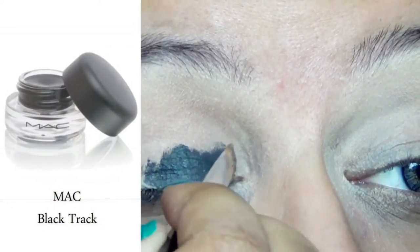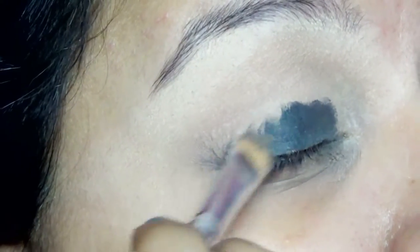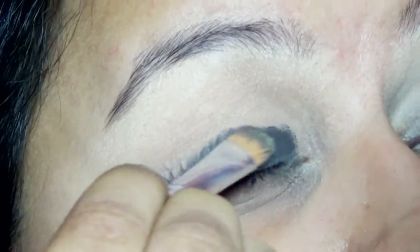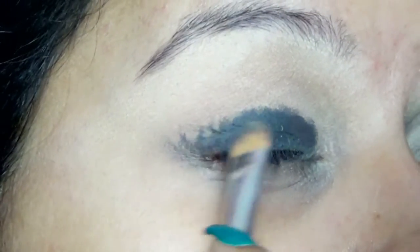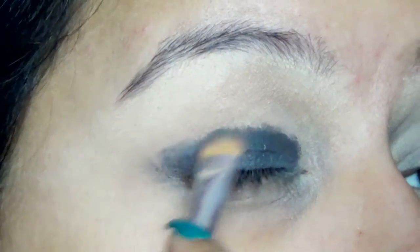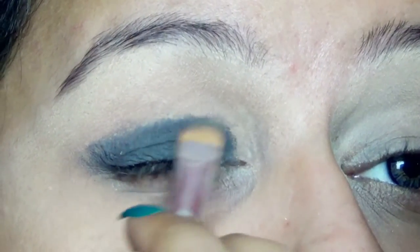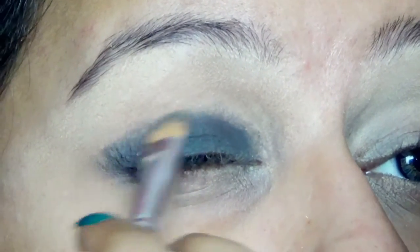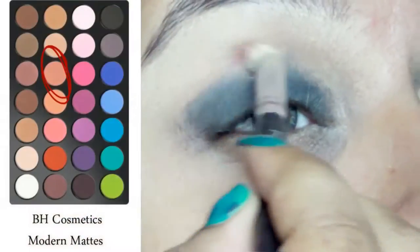Then I decided to give my eyeshadows a black base because that makes your colors appear more vibrant. So taking a flat eyeshadow brush, I picked up MAC Black Track Gel Eyeliner and applied it first closer to my lash line, and then whatever was left on my brush, I applied it near my crease. I am going above with very little product left on my brush so that I don't end up looking like a panda and I can blend it out later in my crease.